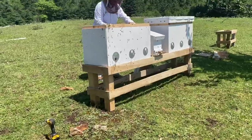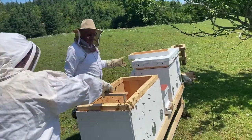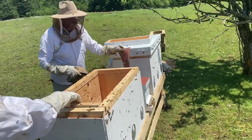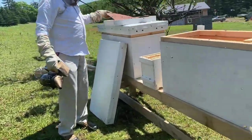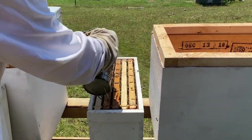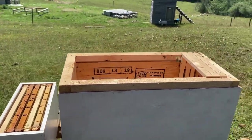Here you see me getting ready to put in two or three of my lay-in frames. These are completely empty — no starter strip, just wired. The theory behind this is that the frames kept closest to the entrance should be the frames where the bees build their brood comb.